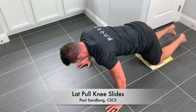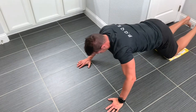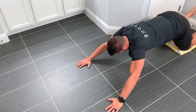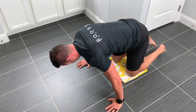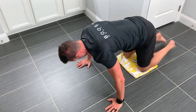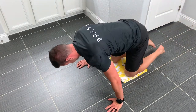These are lat pull knee slides. This is a great way to target your lats and your back without having a pull-up bar handy. All you need is a slick floor and a towel. You're just going to put your hands a little bit wider than your shoulders, knees on top of the towel, and slide that towel away until you get a nice big stretch in the lats.